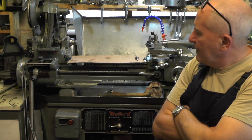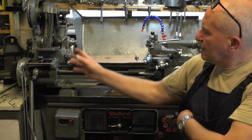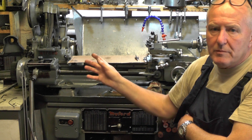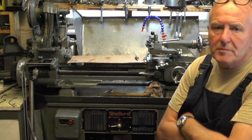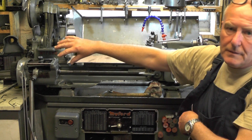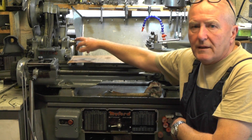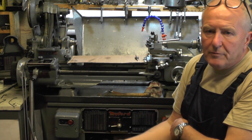Hey up everybody, I'm on part two of my Myford ML7 Trialever videos. In part one, if you've not seen that, I've shown you how I determined my belts wanted changing and how to get into the belts to inspect them. I've took the Trialever mechanism off — you can see that in part one. In this part, I'll show you how to get the headstock spindle out and the countershaft spindle so you can get the belts out.